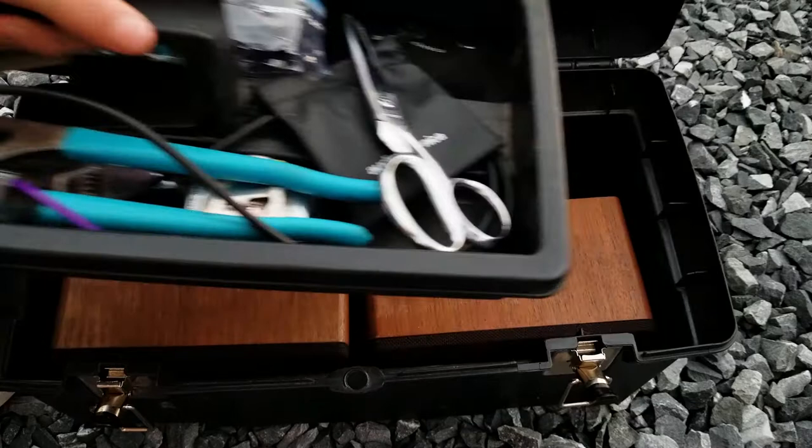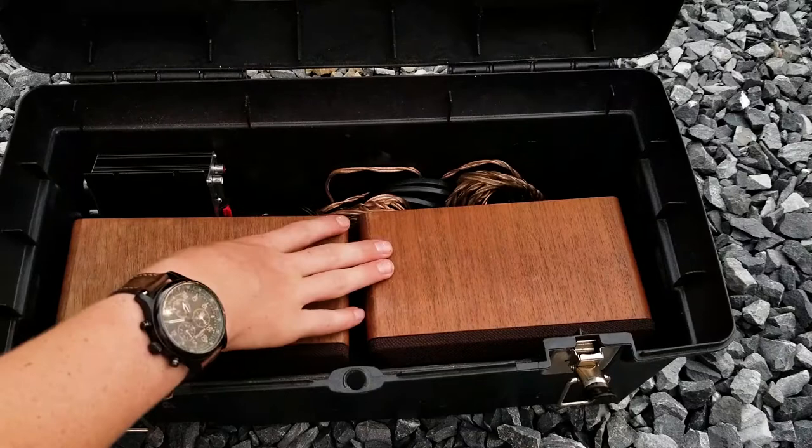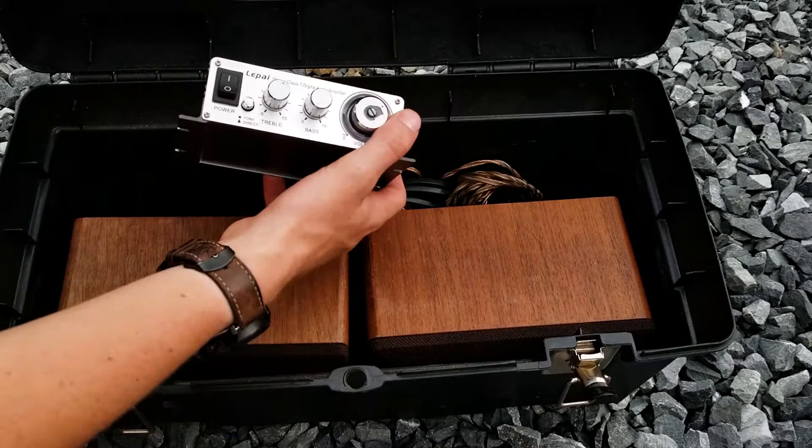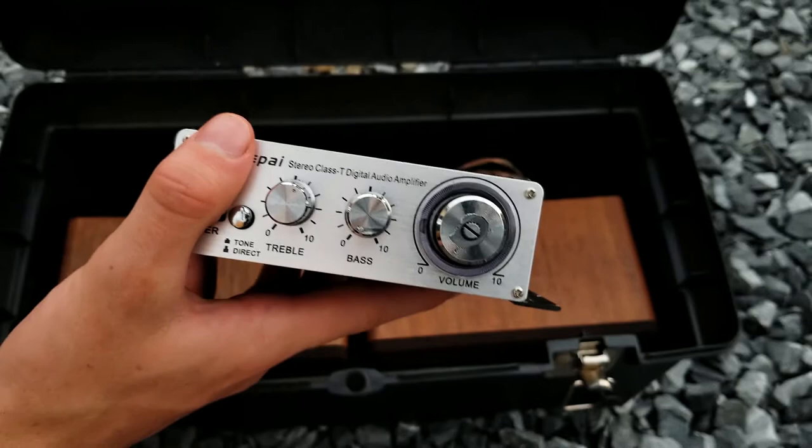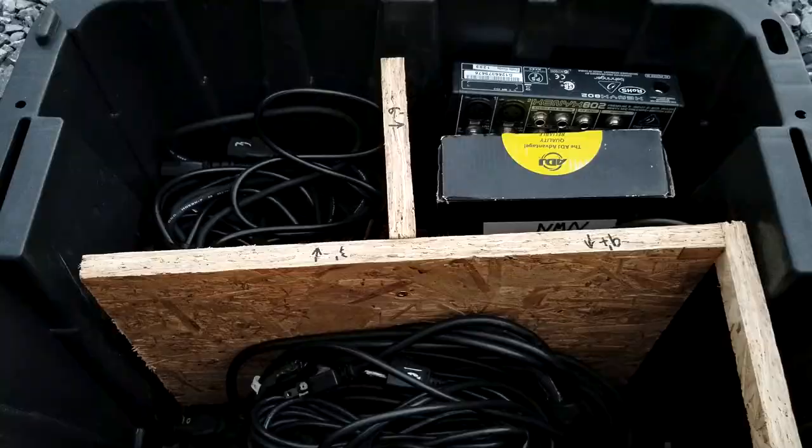A little bit below this you'll find the setup for our monitors. These are the passive monitor speakers that Nick often uses. This is the Lapai amp — man I love this thing but I think I broke it. I'm not sure what happened there, but it's a great little amplifier. I really enjoy using this thing; I think I got it for like five bucks at a yard sale.